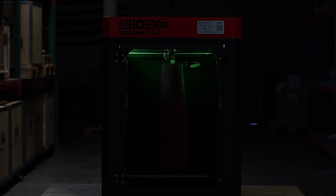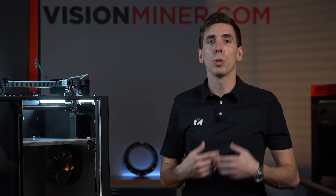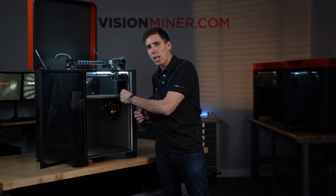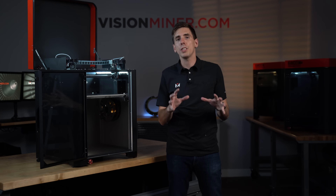In addition to those improvements, we've really focused on dialing in the firmware and making the whole process more refined and more directed, so you can take somebody with less experience and they will have a good, easy time with the machine straight out of the box.